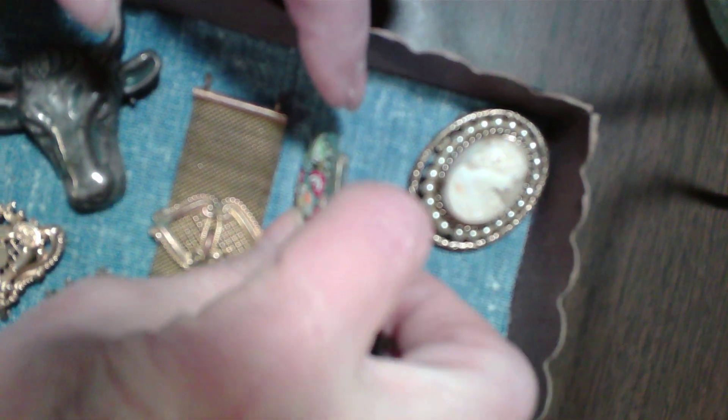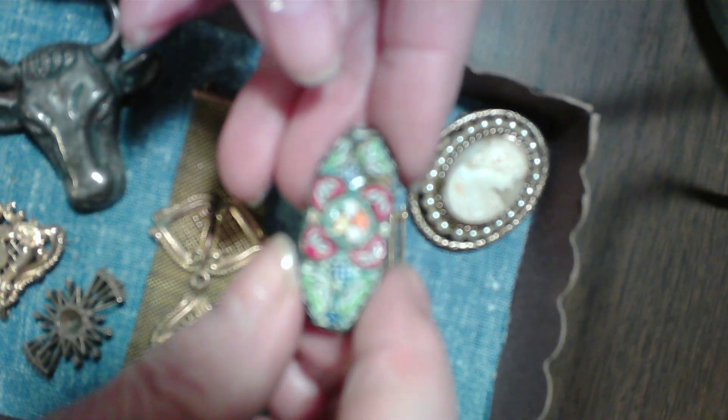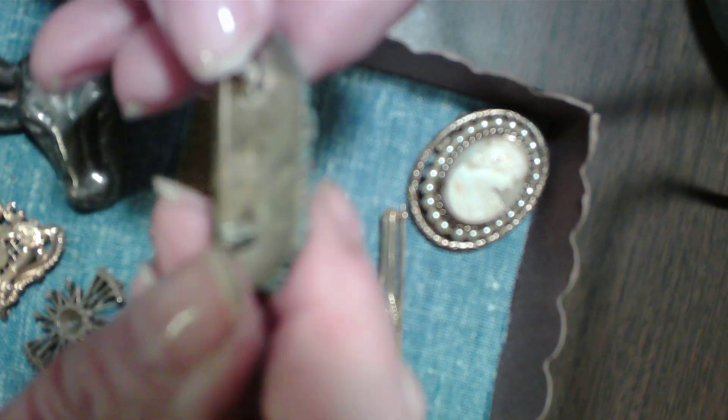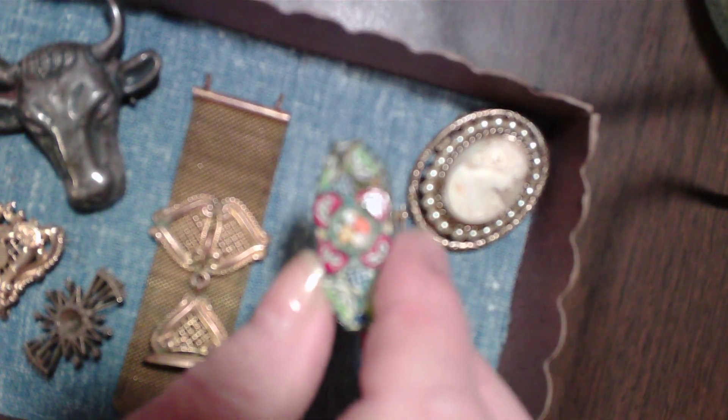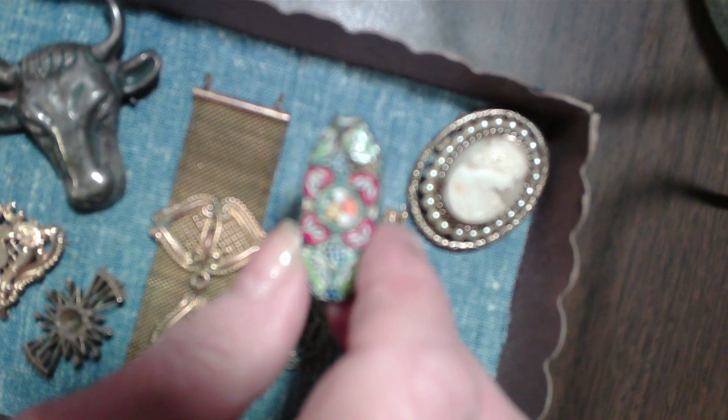This is a little bit of micro-mosaic. This has been in my family a long time. Given the clasp on the back, it doesn't really tell much. Anyway, all of these items either were my grandmother's or my great-grandmother's, depending on the age.